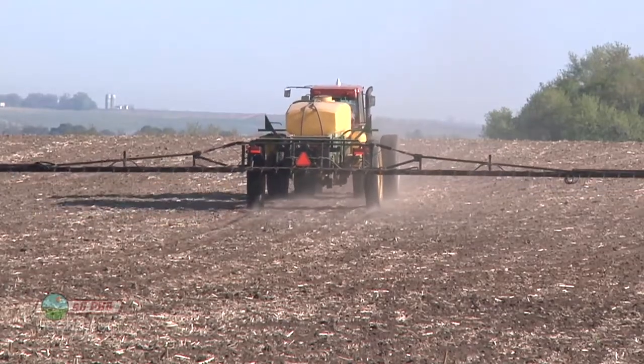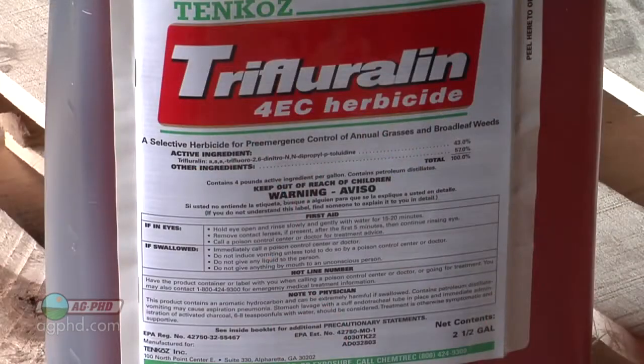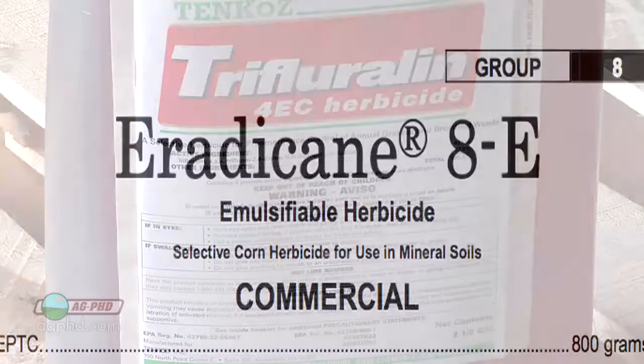Are there any products that absolutely have to be incorporated? The ones I can think of off the top of my head are Treflan and Sonalan in soybeans. The label says 24 hours, but it's more like 24 seconds in my opinion — if you don't cover those immediately you're losing them because of very high vapor pressure. In corn, about the only one I can think of is Eradicane, and that's very seldom used anymore.